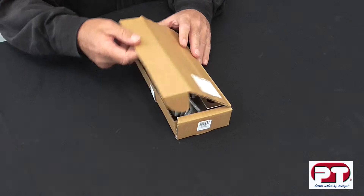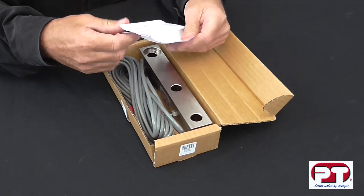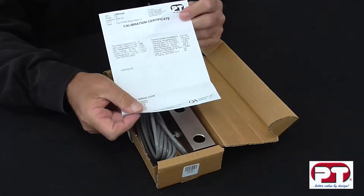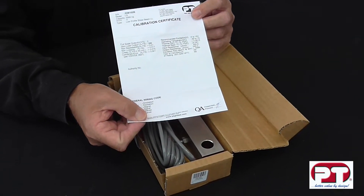In this segment, we'll show you the model LS shear beam. Upon opening, accompanied with the LS shear beam is a calibration certificate. This certificate is showing important information referring to the load cell and should not be discarded.